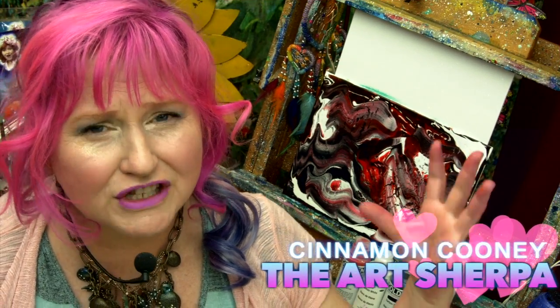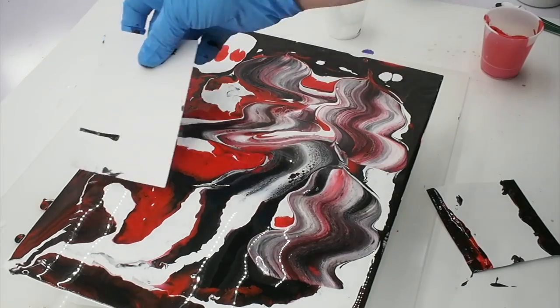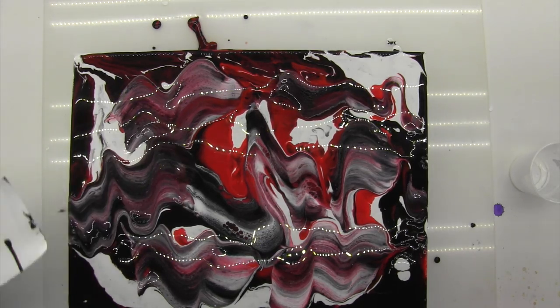Hi! I'm Cinnamon Cooney, your Art Sherpa, and today I'm going to talk to you about fluid painting, paint pouring, the terms you might run into, some best practices, and how you can do this at home. This is a really easy way to create art and it's a lot of fun. You still do need to use design and form and function, but honestly it's very playful and I highly recommend it if it's something you've been interested in doing.